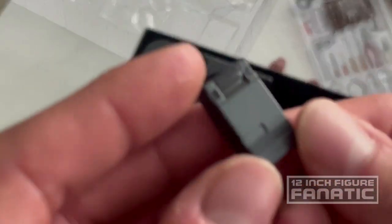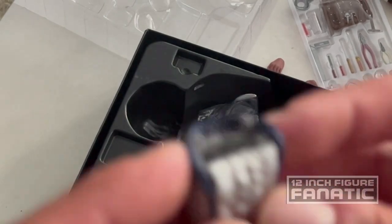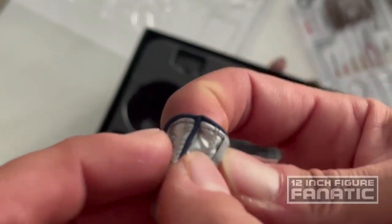I think this is his tape recorder — I think he was recording his movements for his experiment. There's also a little pouch with a little clip on it.